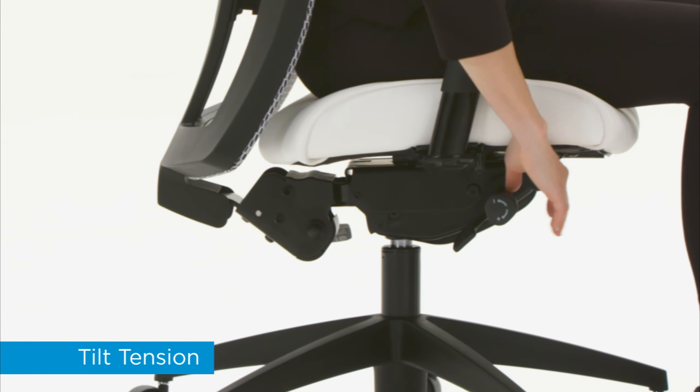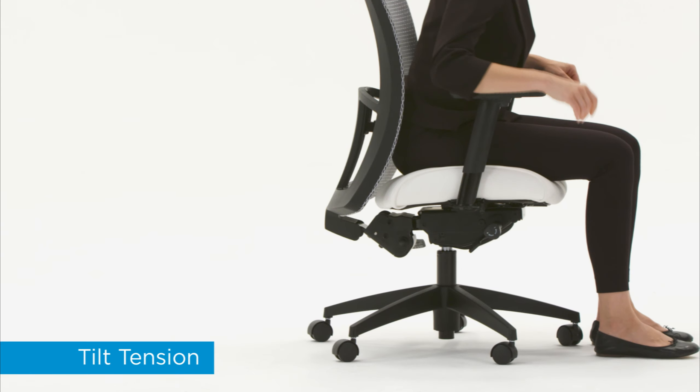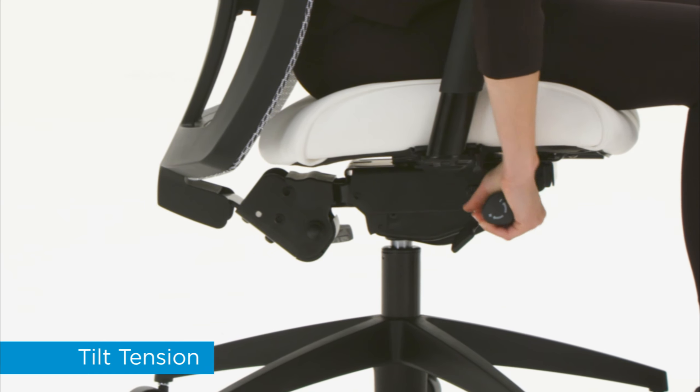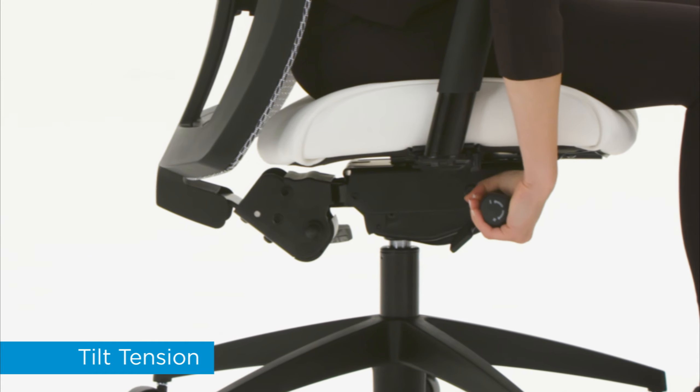To tighten, turn the knob clockwise. To loosen, turn the knob counterclockwise. Keep turning until you achieve the right tension for your body weight.